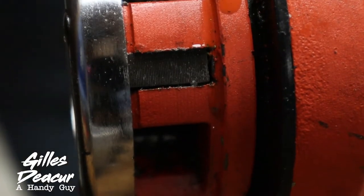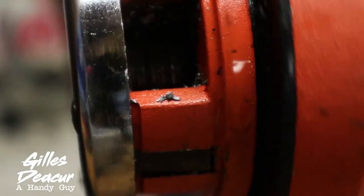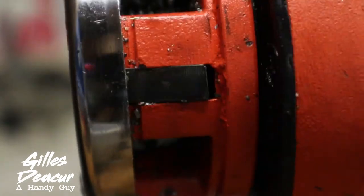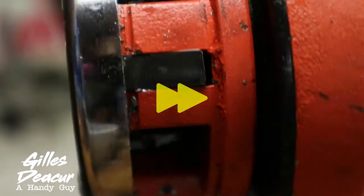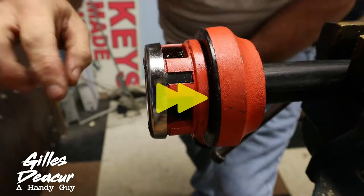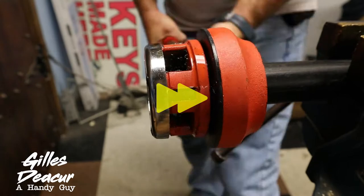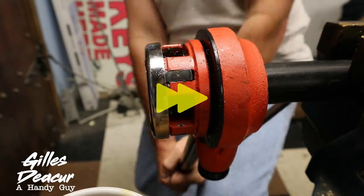That must be the 4 blade — no, that's the 1 blade. For some reason it's sticking out. That's a little weird.